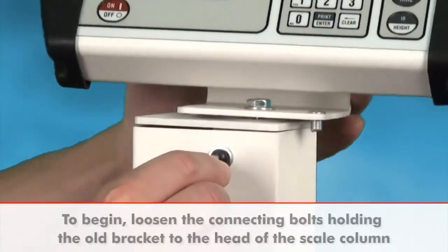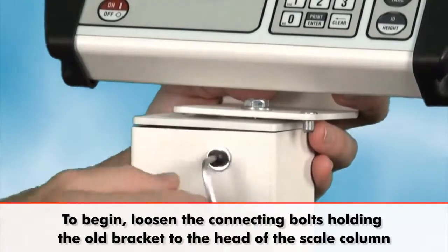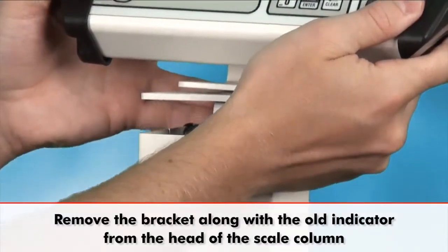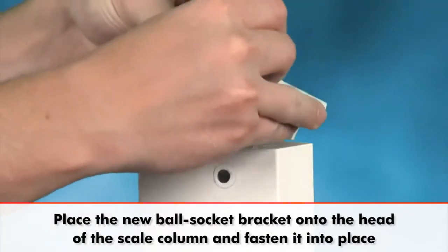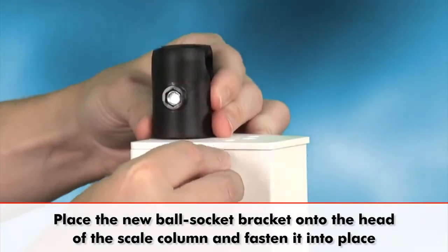To begin, loosen the connecting bolts holding the older bracket to the head of the scale column. Remove the bracket from the scale column, place the new ball socket bracket onto the head of the column and fasten it into place.